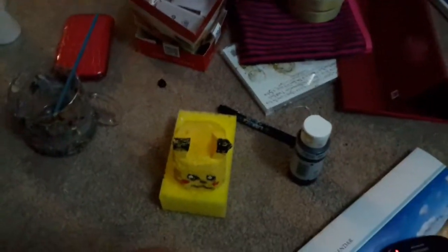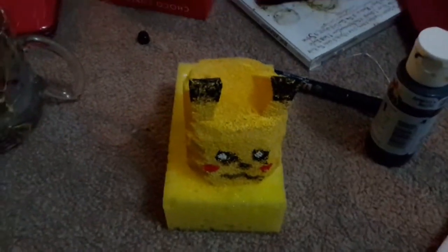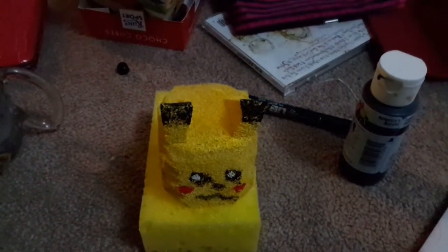Hey guys, it's episode 257. If you hear any noises in the background, it's raining outside. I wanted to try a DIY squishy, and I think it turned out pretty okay. I actually like how it looked because I know squishies can be quite expensive.